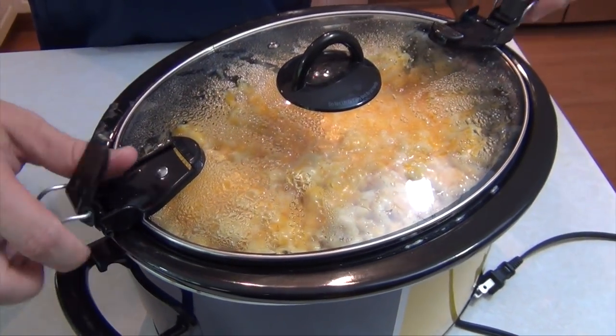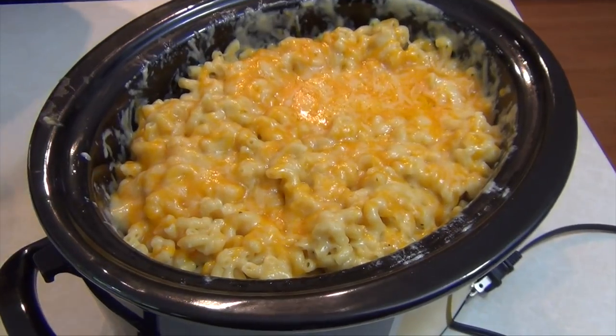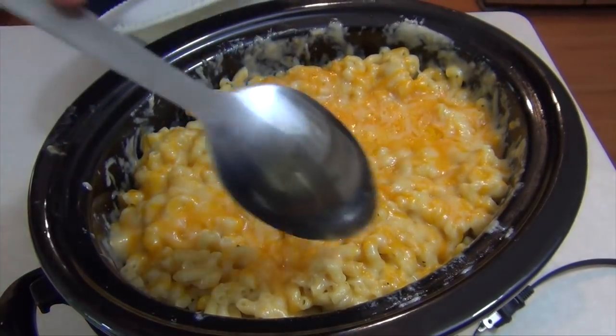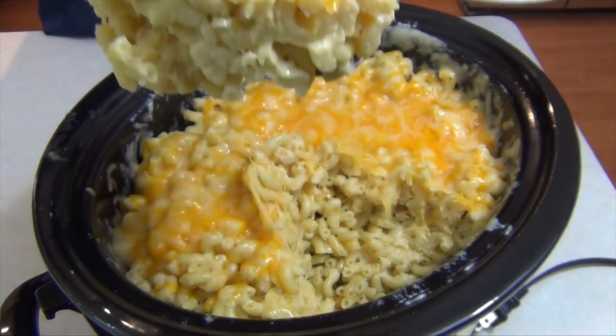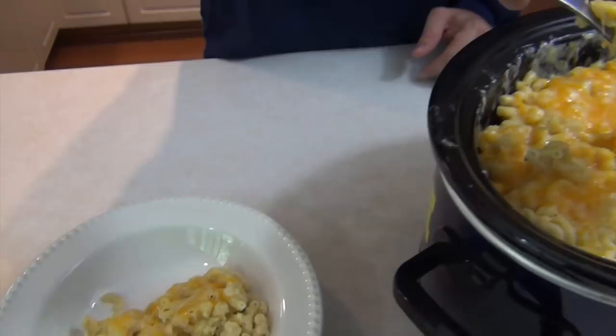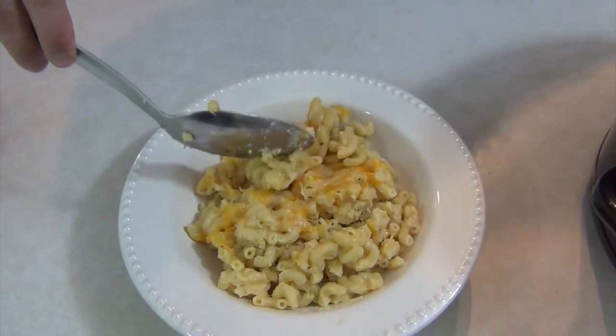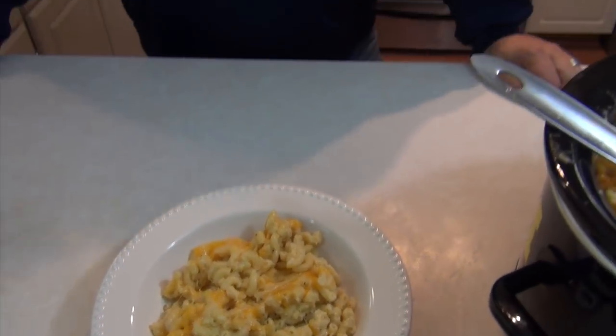So it's been two hours. Let's check it out and see how we're looking. Looks good — nice and melted down. Put a spoon in there, down in there. That looks good and cheesy. There you go, nice and easy. Slow cooker macaroni and cheese, done easy. Two hours on high, four hours on low. Give it a shot.